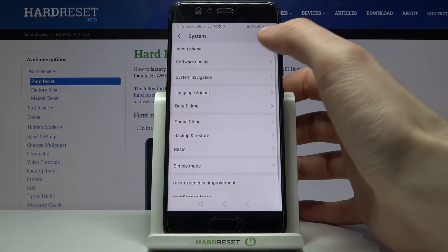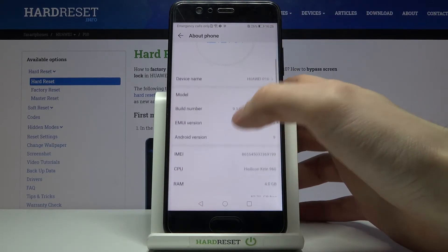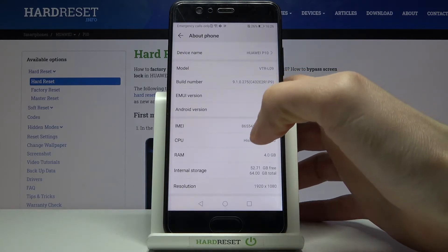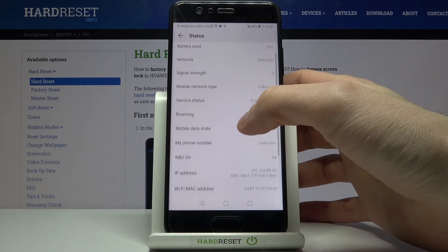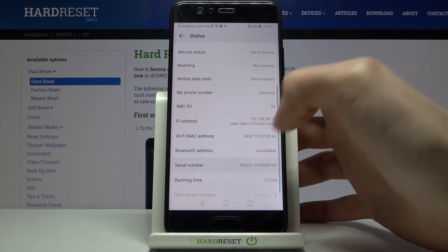The second method: open Settings, then go to System, then About Phone. Here you can find your IMEI number, and by going to Status you can find your serial number.